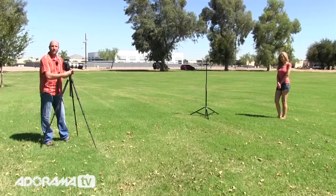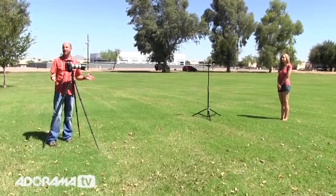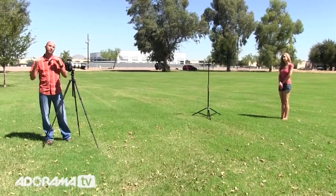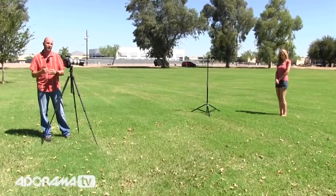One of the problems when using a speed light or a studio strobe is there's a limit to how fast the shutter can go — that's known as sync speed, and normally that's around 1/200th or 1/250th of a second. If you don't know what sync speed is, I did a great video on it — episode 17 of Digital Photography One-on-One. You can go to the Adorama Learning Center and read all about it.